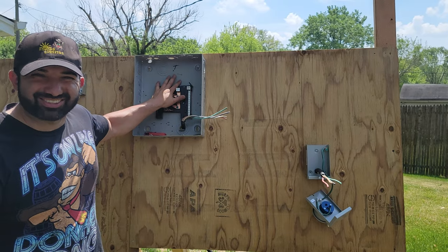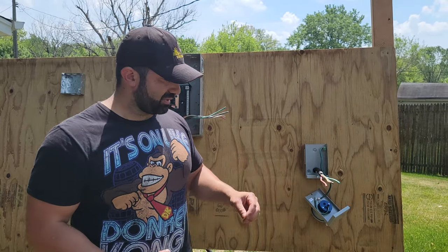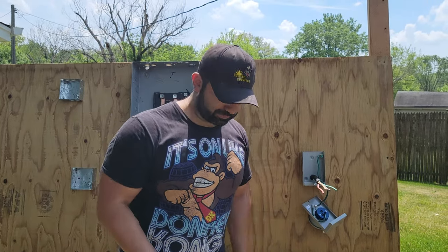This has no electricity, so don't worry — you're not going to get zapped. A lot of comments came in asking if we could finish the hookup, so we're going to finish that up.